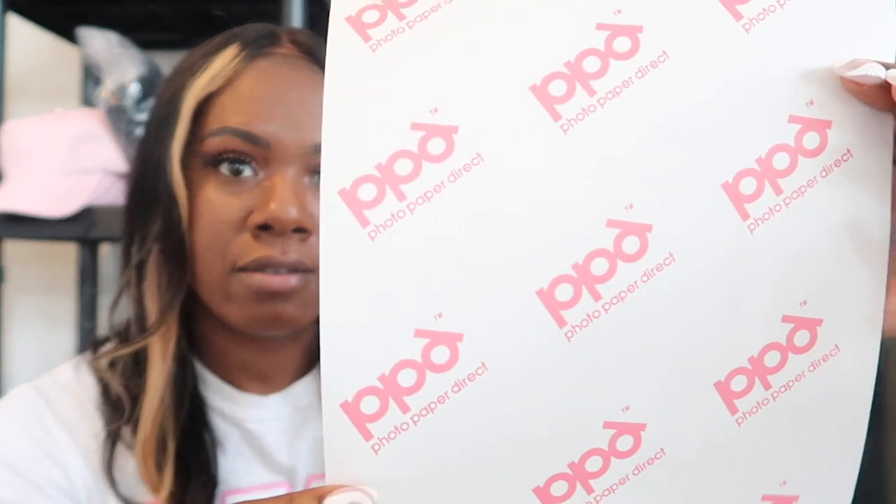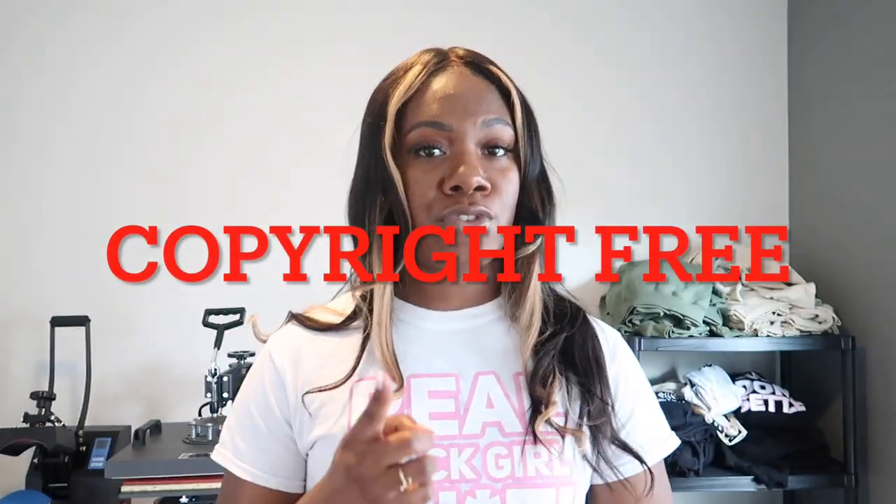This brand right here — PPD paper — allows you to achieve your heat transfer designs using what looks just like copy paper. So whenever you want to step outside of just typography or words on your shirt, I highly recommend you get heat transfer paper. You load it into your printer, print it out, and then cut it on your Cameo. I'll leave a video here to show you how I achieve that. Quick tip: if you want to use images for a more graphic design, make sure you use copyright-free images so you won't get in trouble for using someone else's artwork.